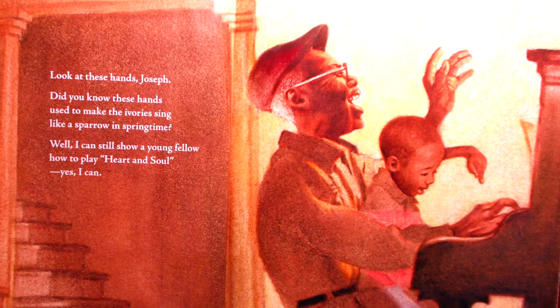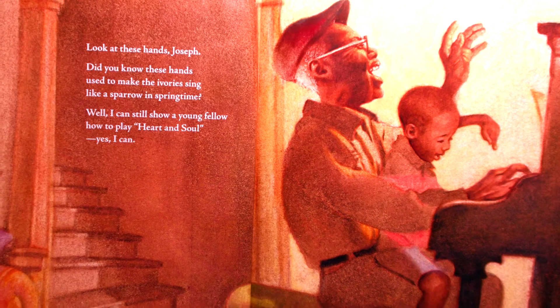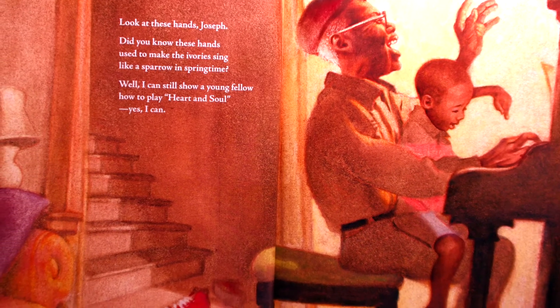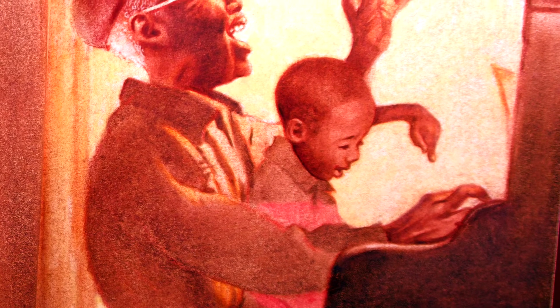Look at these hands, Joseph. Did you know these hands used to make the ivory sing like a sparrow in springtime? Well, I can still show a young fellow how to play heart and soul. Oh, yes, I can.